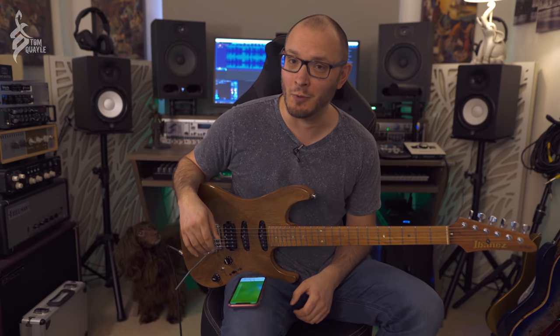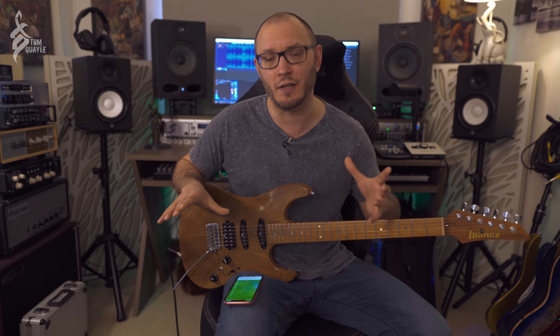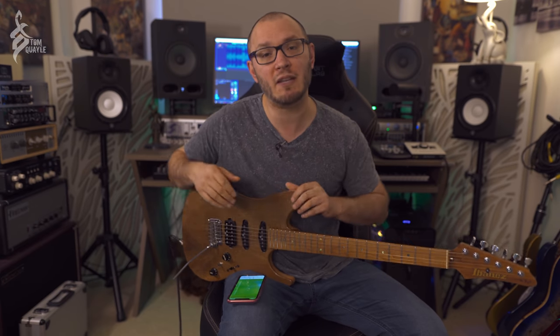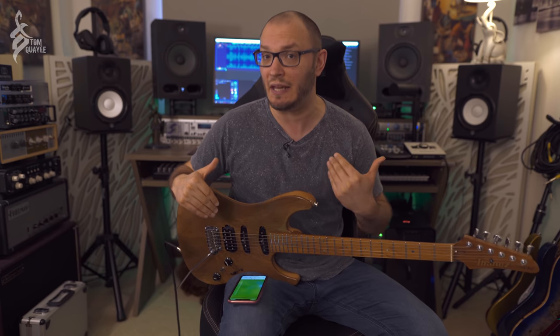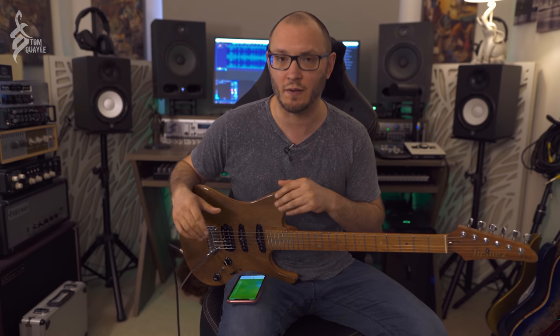Hello guys, Tom Quill here. I hope everyone's doing really well out there in internet land. Today I'm going to be doing a video utilizing the Axe FX3. I've been messing around with this loads recently, messing around with some of the lesser known amp models, particularly to me. There are loads of amp models on there that I really have never messed with.